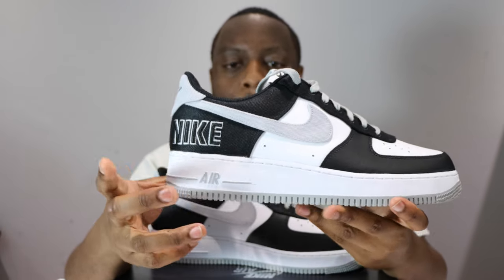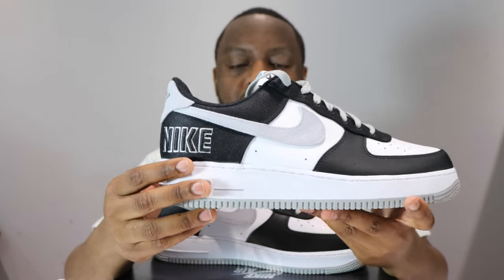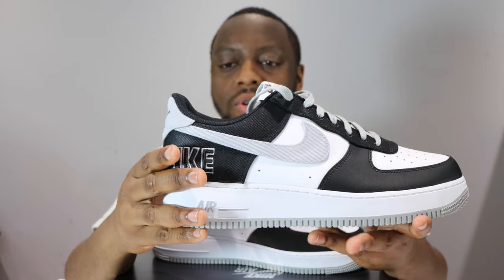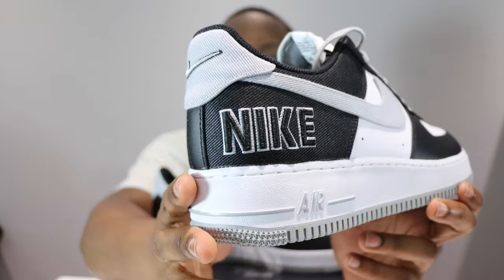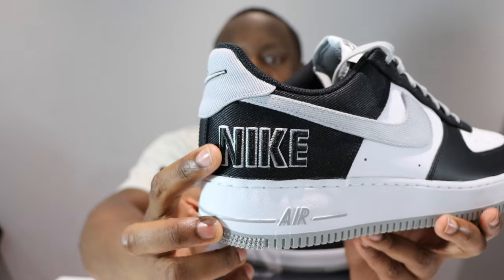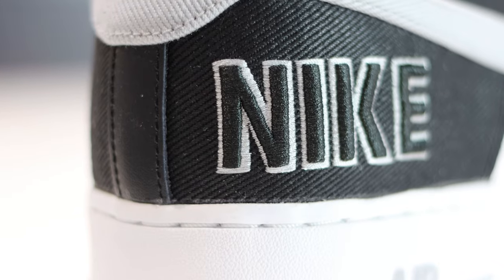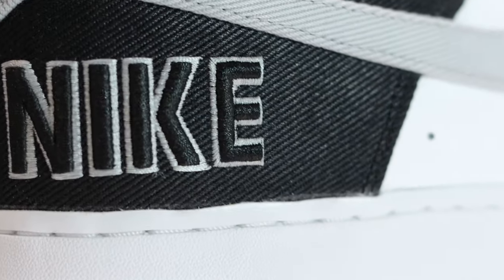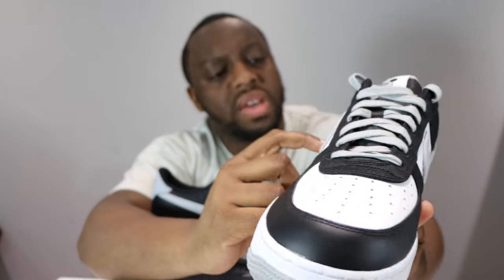The tongue tab is very cool. Going around the shoe, the swoosh is very nice in that grey silver colour, and then returning to black again. I'm glad they didn't use this leather all over the shoe — it's nice that we've got this material. And the reason why it's an EMB: the embroidery on the Nike on the heel is very cool, a nice bit of quality right there.